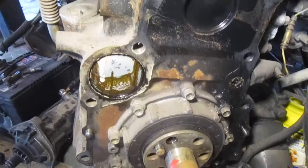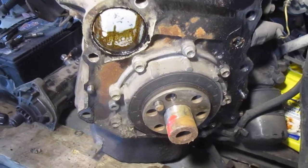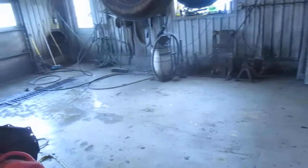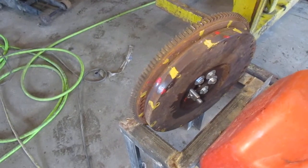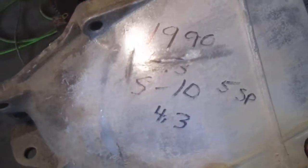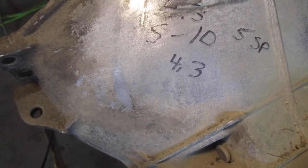I've removed the bell housing from the back of the motor and transferred it over to my workbench. This is the S10 I plan on putting the motor into. This is the flywheel housing I plan on using. I've bolted the Isuzu flex plate to a Chevrolet flywheel. This is the transmission I plan on using — a 1990 S10 5-speed from a 4.3L engine.